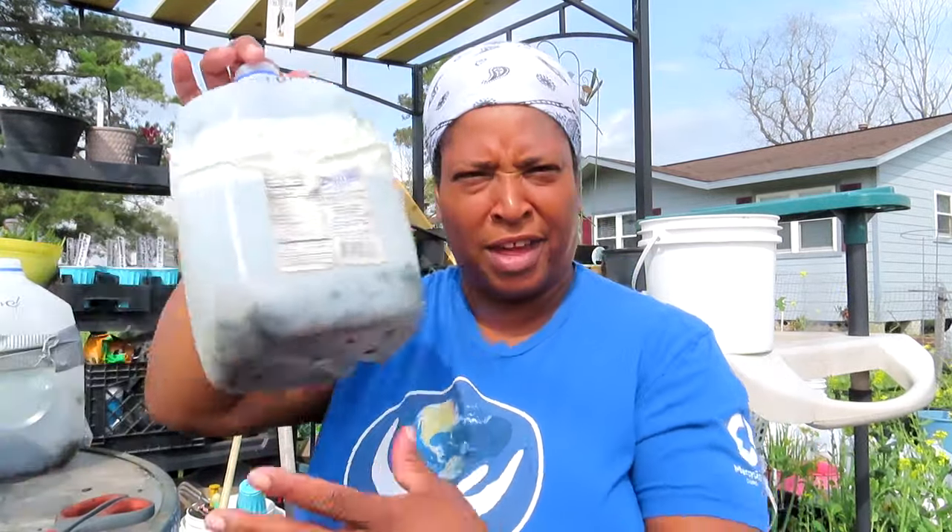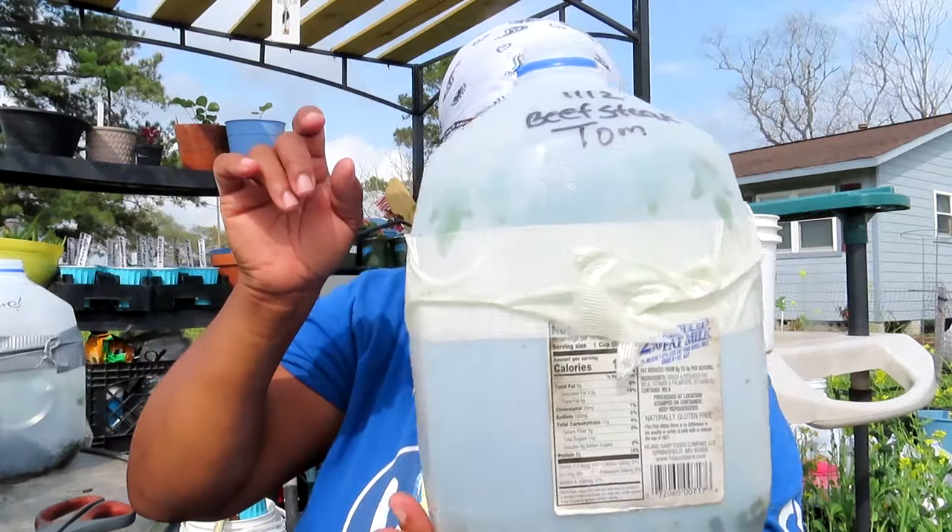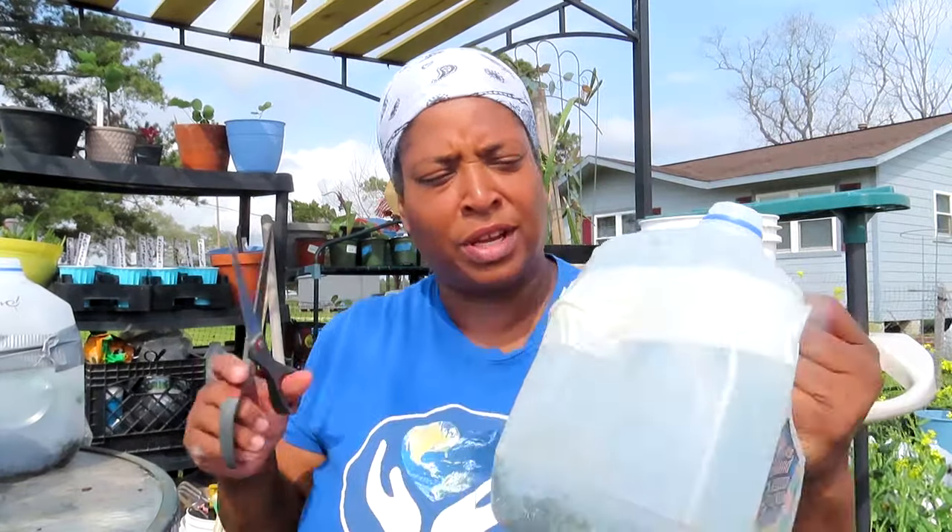We're starting off here with beef steak tomato. I have to tell you, I was kind of nervous because I was seeing my friends doing their inside growing and getting ready to bring stuff outside. Last year I had over 100 starts in my house, and I was determined I was not doing that this year. I was really putting my faith in this winter sowing method — I think it paid off. Let's go ahead and open this first one.